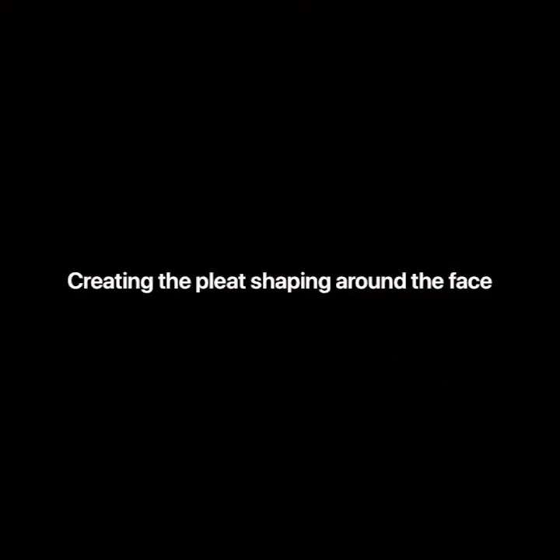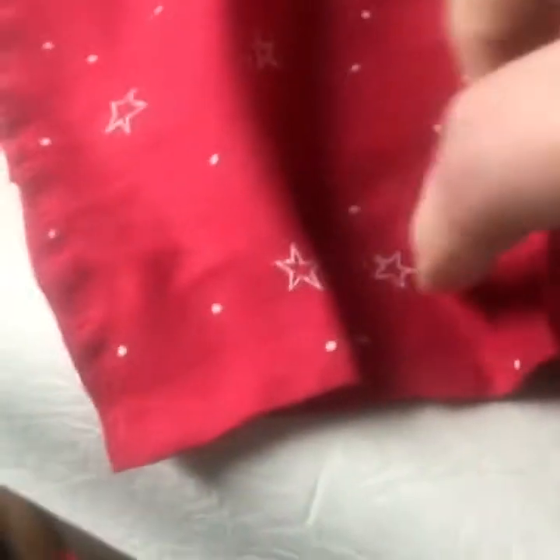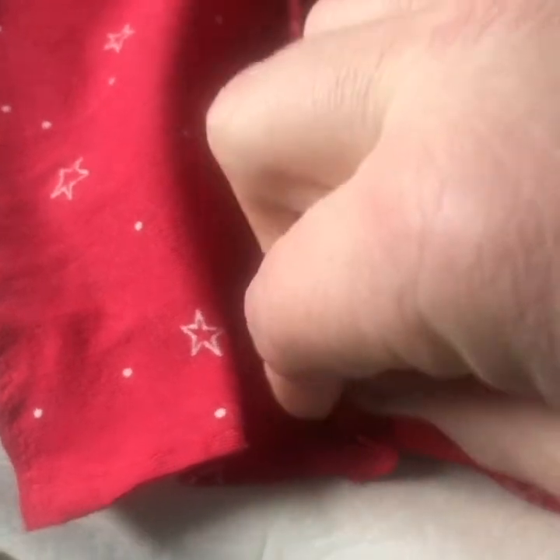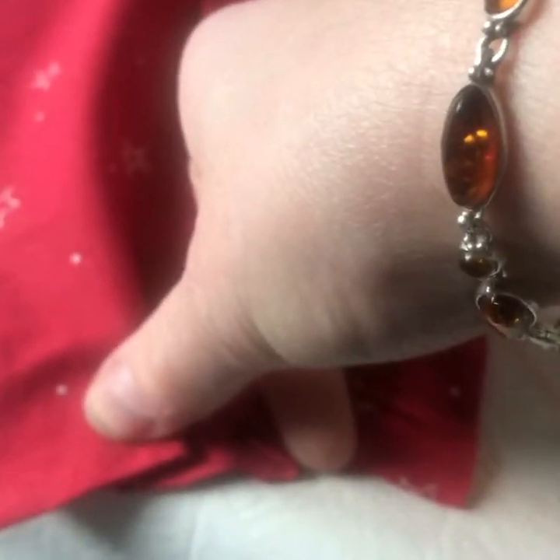Here comes the first bit of hand stitching. What I've done is gathered up about two centimeters of cloth and I'm going to tack it over before stitching it in place — that makes sense.